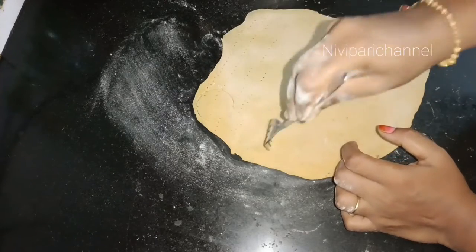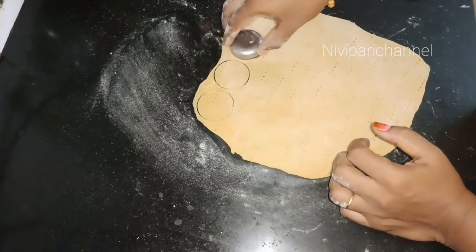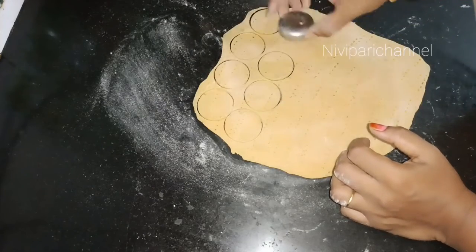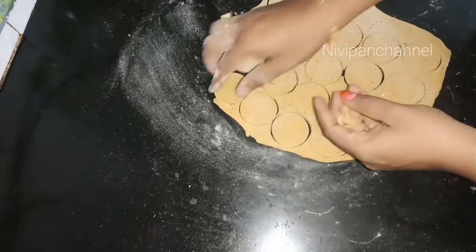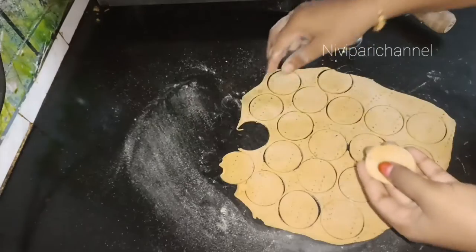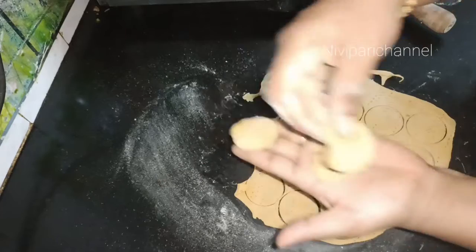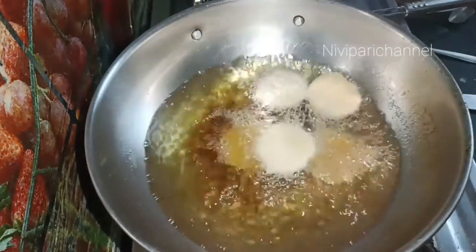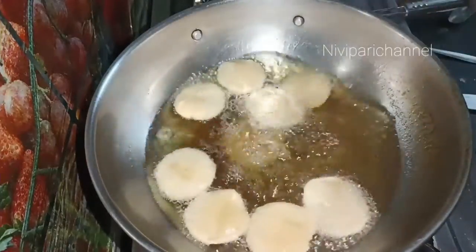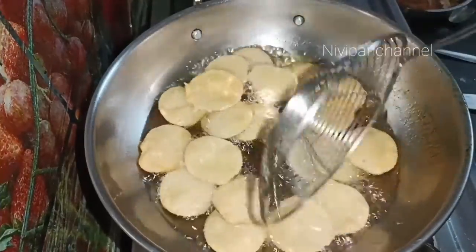We will add a spoon to this. If you want to cut the size, you will need to cut the size accordingly.